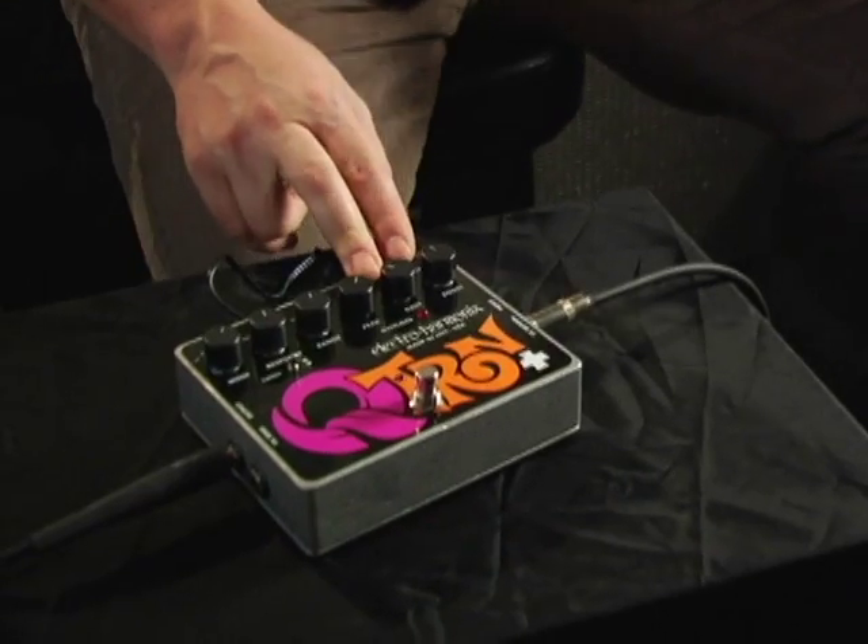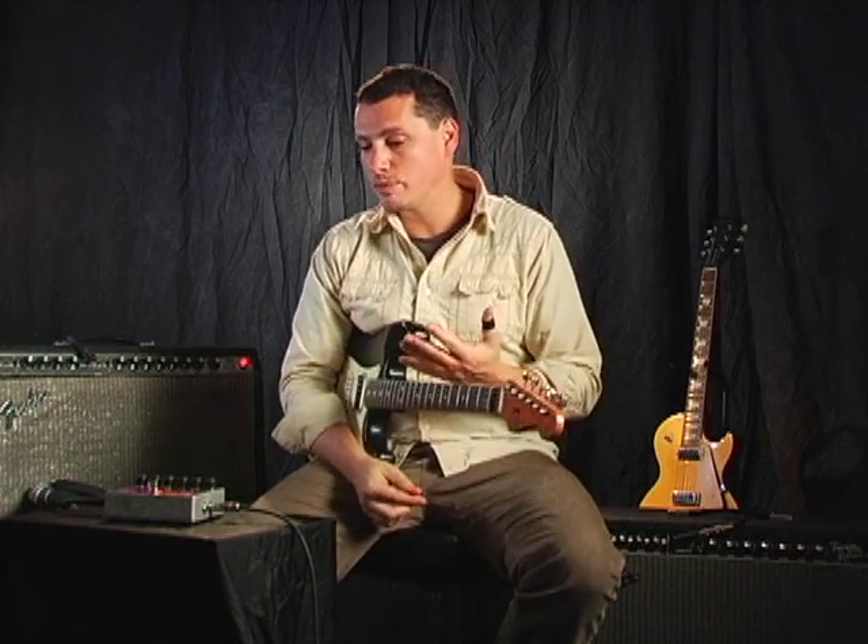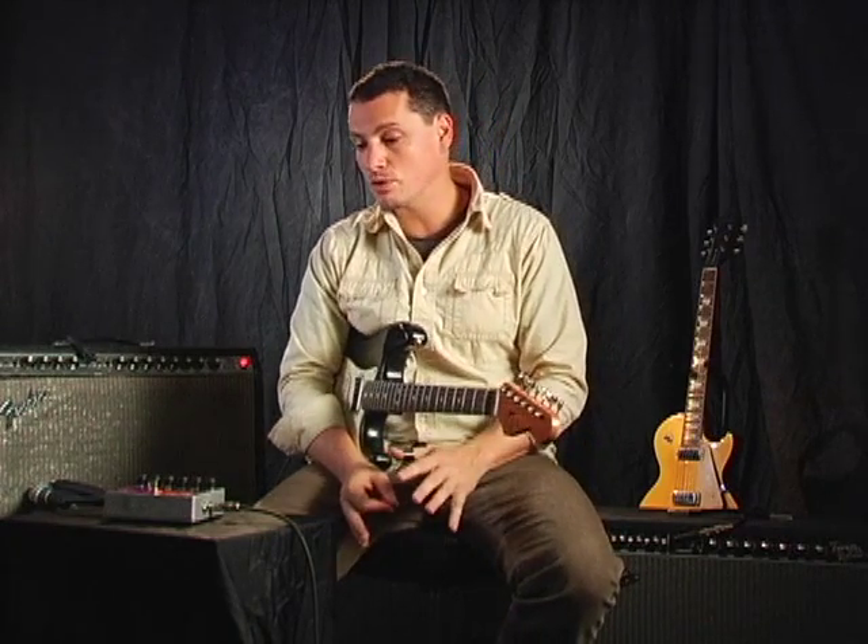The Q-Tron Plus from Electro-Harmonix is an envelope controlled filter. One of the really unique things about this pedal is that it is dependent upon your personal playing dynamics, and it's somewhat similar to a wah in the sound that it makes, but with its controls and abilities it really far extends beyond that.